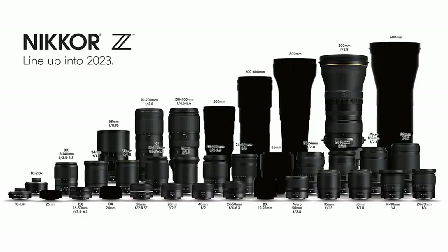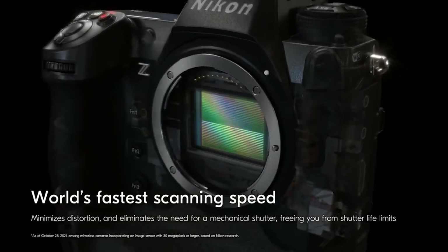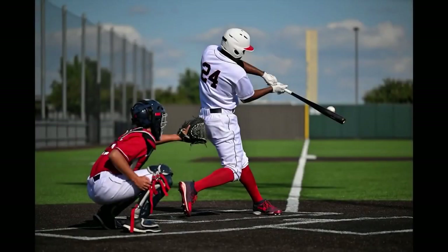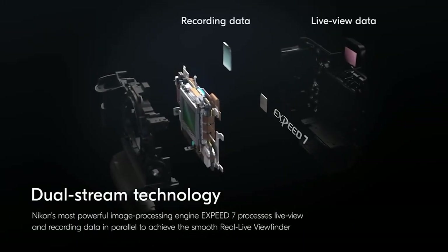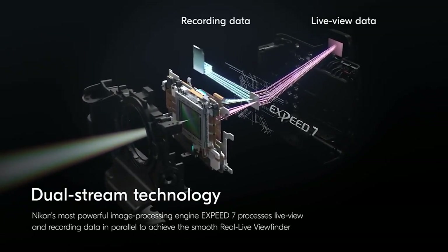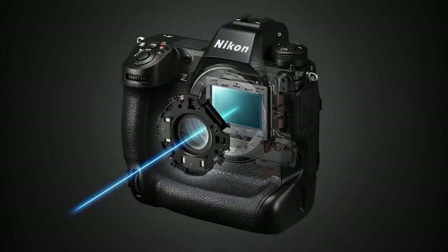Nikon says the Z9's new stacked sensor has the world's fastest sensor scan rates, which means its electronic-only shutter keeps even fast-moving lines straight — though Nikon claims it only virtually eliminates rolling shutter distortion. The Z9 outputs two data streams from the stacked CMOS sensor: one for writing to the memory card and one for viewing. The viewing stream is unaffected by any capture processing, leaving a lag-free, uninterrupted view with absolutely no blackout. The Nikon Z9's stacked 45.7-megapixel full-frame CMOS sensor effectively makes it a super-powered version of the Nikon Z7 II.